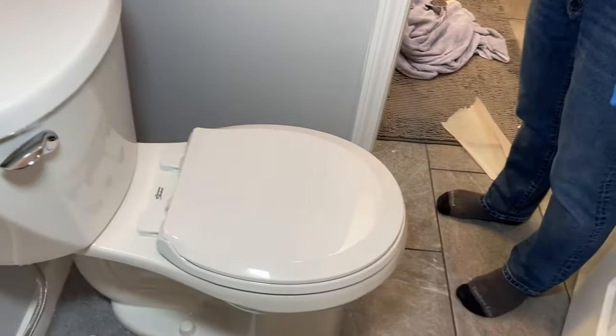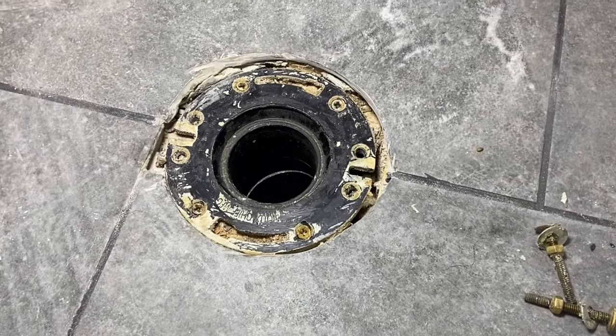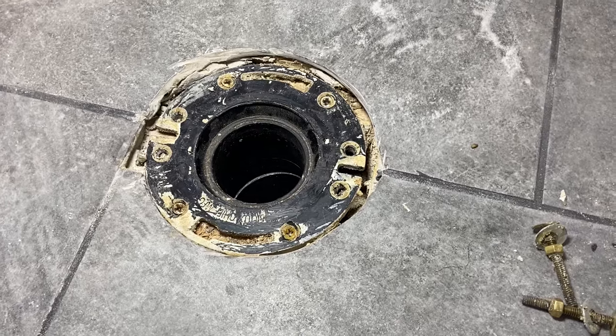Today we'll be installing a new toilet and we'll be fixing a flange that's setting too low. So come along, let's get to fixing.